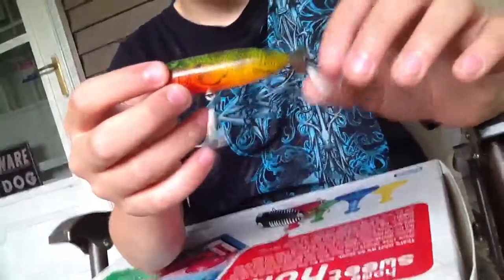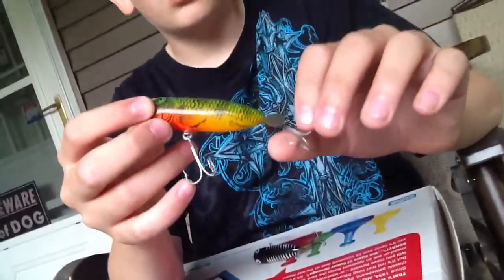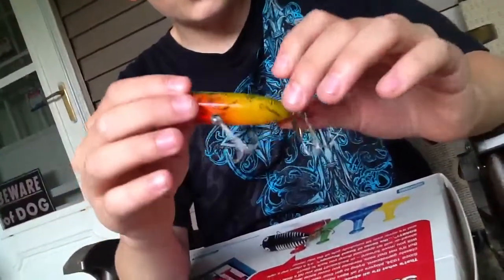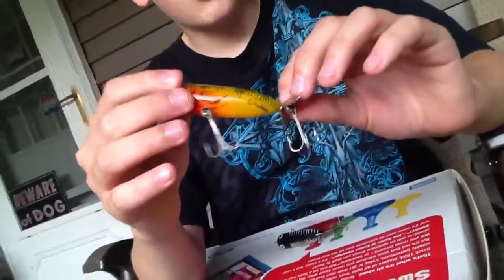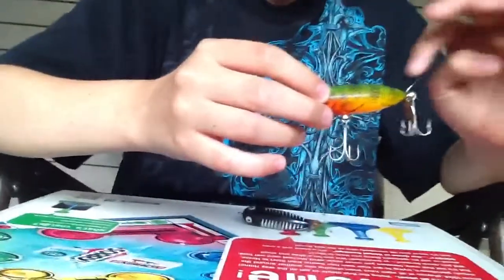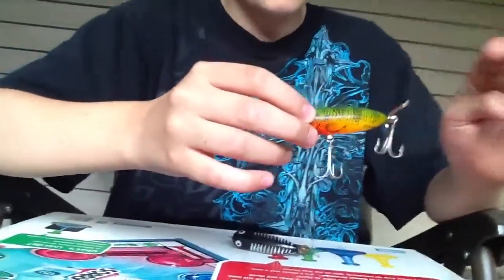I've used this one so much it's starting to get worn out. I have a few others but those I lost — one I didn't tie on very well and one I lost on a giant bass, so I didn't get those back. How many fish do you think you've caught with these lures throughout the whole entire time you've used them?